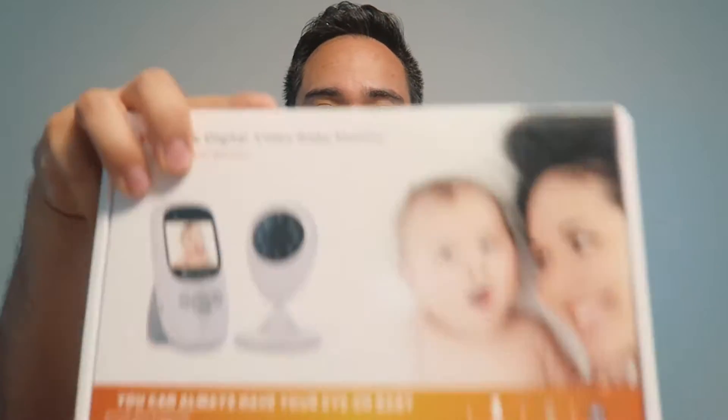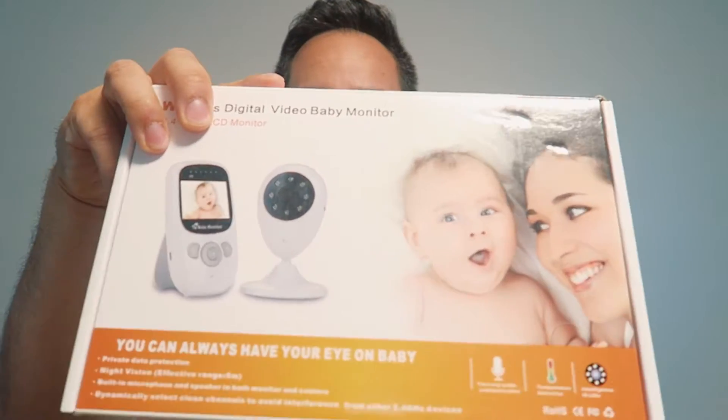What's up guys? It's Gio from Random Tech, Random T3K. This is my second channel. Today I'm going to be reviewing this video monitor versus my current monitor.